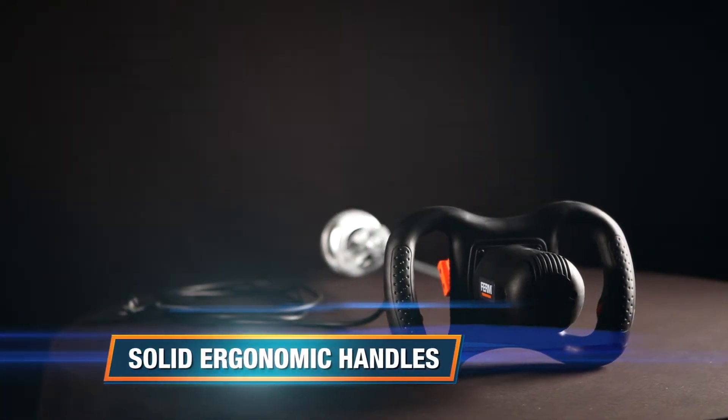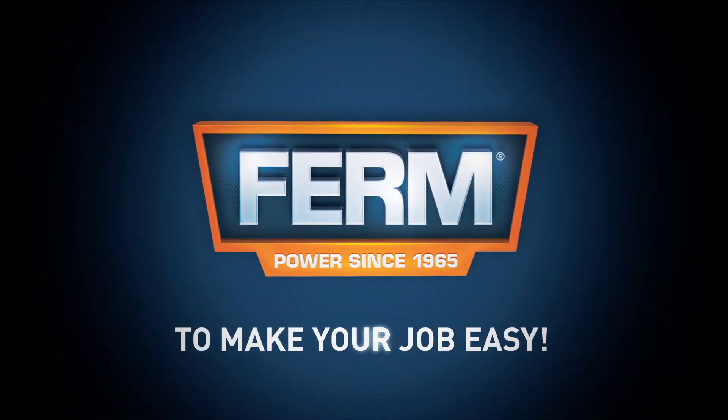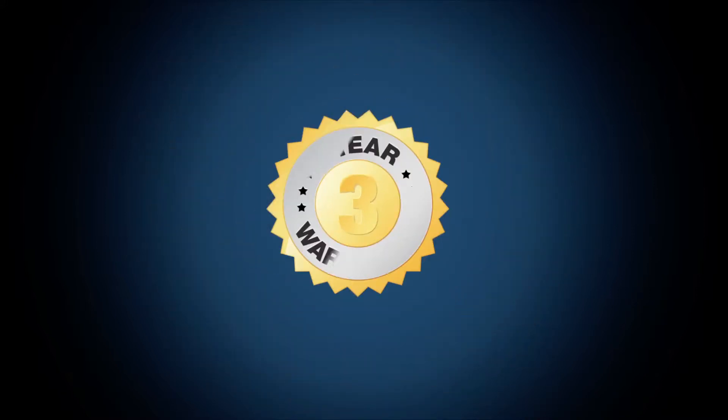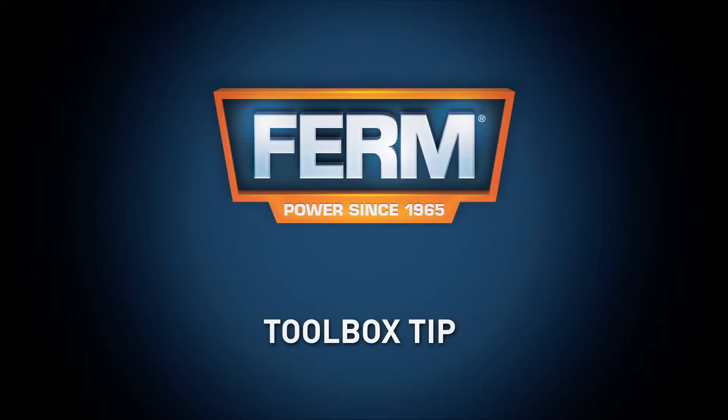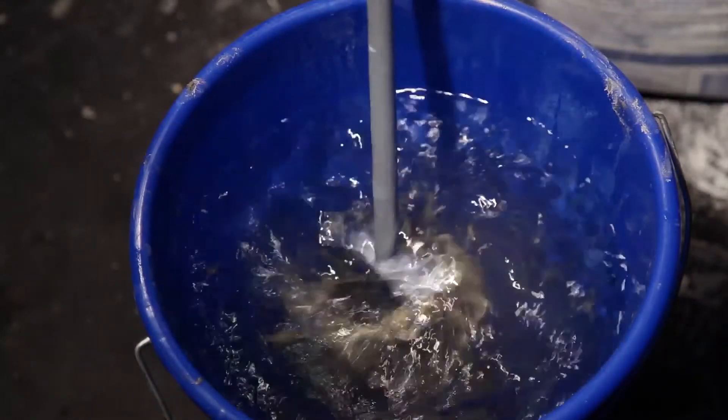Solid ergonomic handles and wide grip for safety and comfort. Firm — to make your job easy. You can always trust in our three-year exchange warranty. Toolbox tip: immediately clean the whisk after using the Firm Power Paint and Cement Mixer